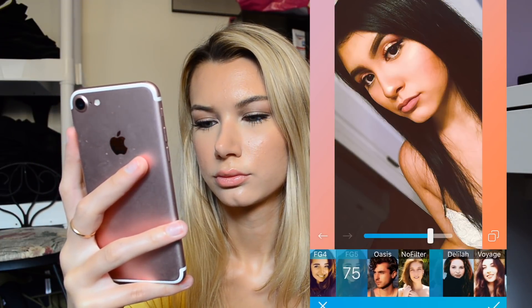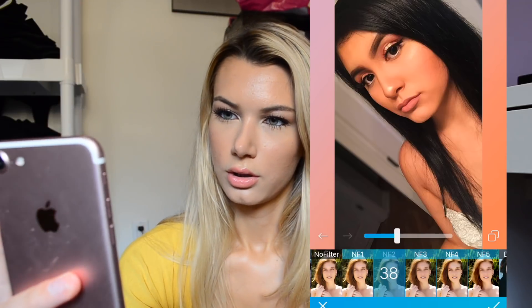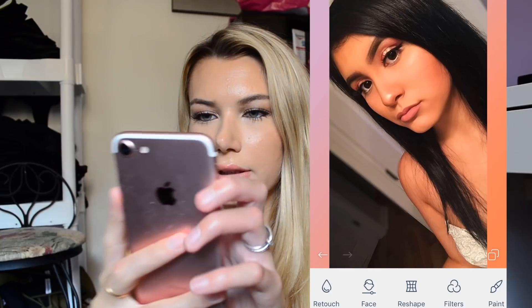Let's see what kind of filters they have here. That's cute. I like that one.